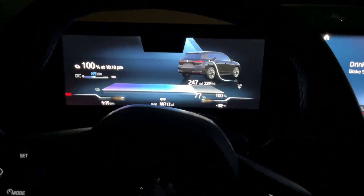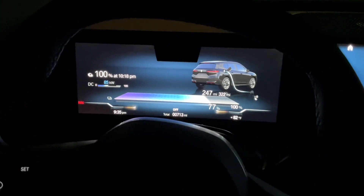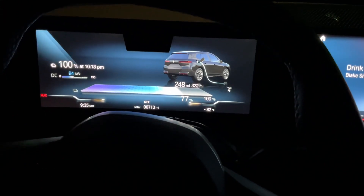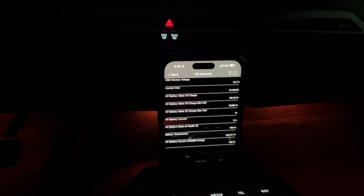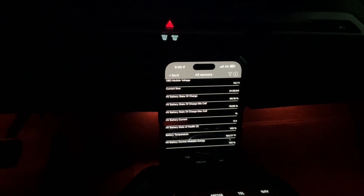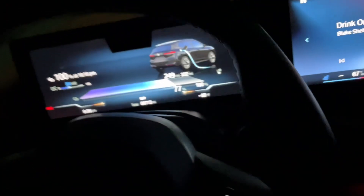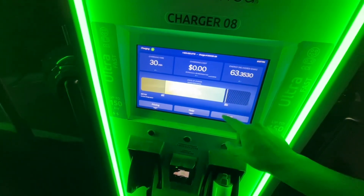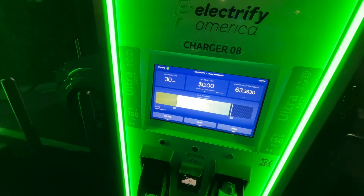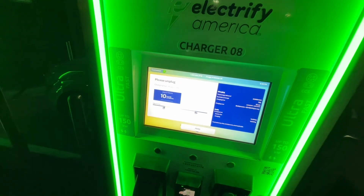Coming to the tail end of the session — charging at 85 kilowatts, 82 degrees ambient, at 77% charge. Battery temp has been maintaining around 104–106 degrees; this car regulates the battery really well. At 30 minutes the charge delivered 63.35 kilowatt-hours, ending at 78% state of charge. Not too bad, can't complain.